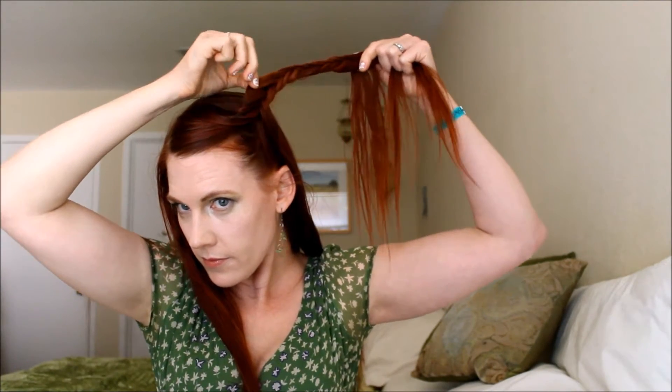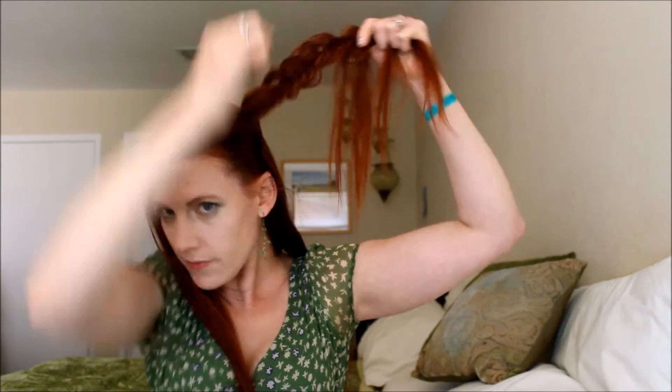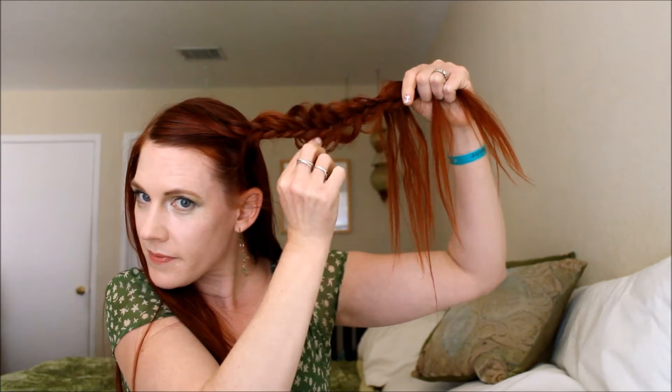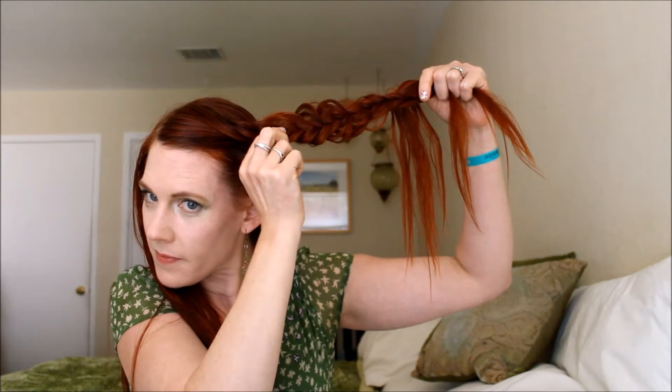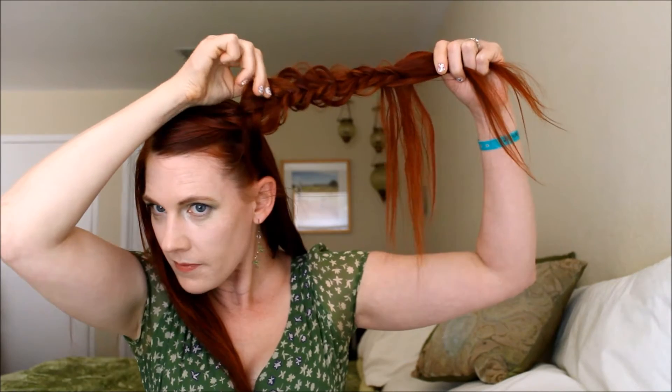I'm going to go down this section a little bit, and once I've gone down a ways I'm going to stop and start pancaking and fluffing this braid out. Since it's a fishtail, it's not going to look as precise as a Dutch braid or a French braid. It's going to be a little bit messy, but that is exactly the look we're going for — a more tousled hairstyle. It's definitely more romantic and earthy this way.